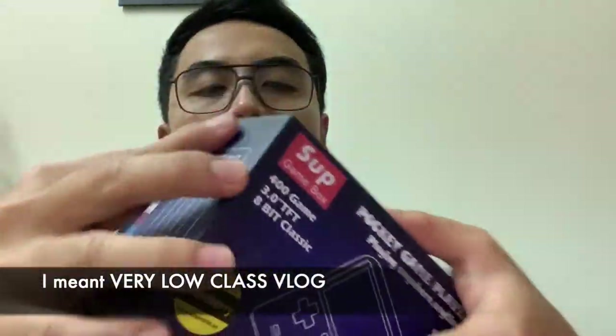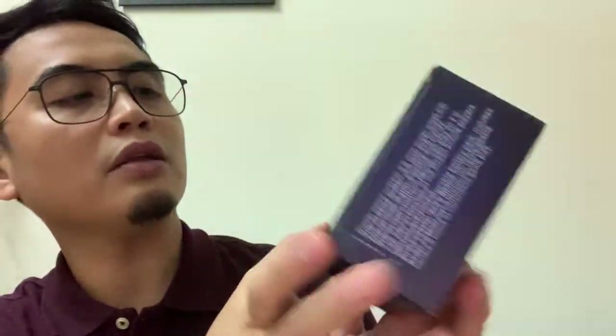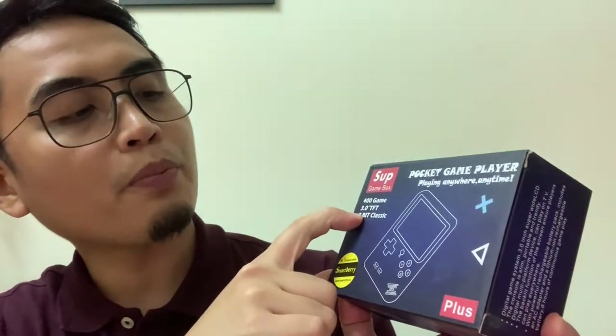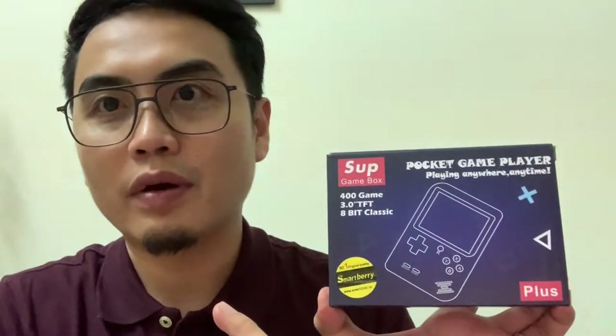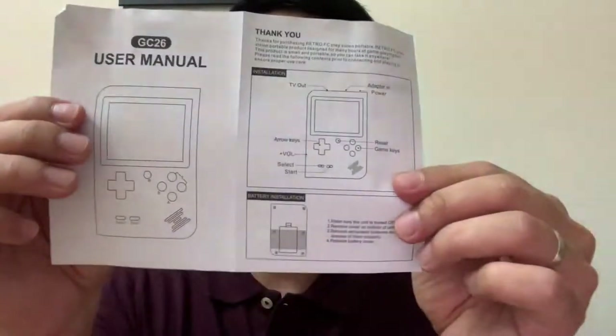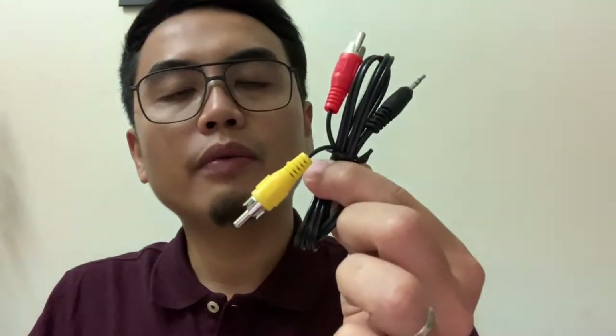On the box itself, it says it has 400 games built-in, it has a 3.0 TFT screen, and it's 8-bit classic. In the package you have a manual, a cable for charging — yes, this is chargeable — and another cord for connectivity from your gadget to your TV. Sounds cool.